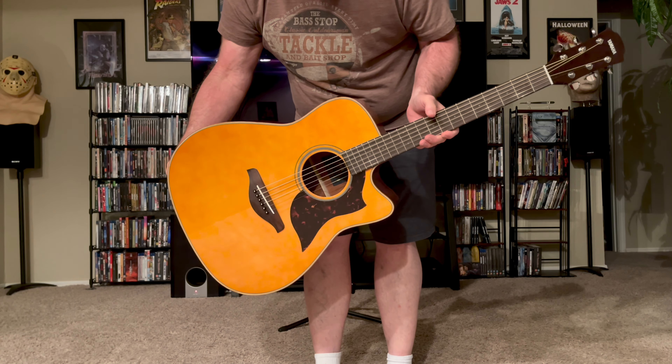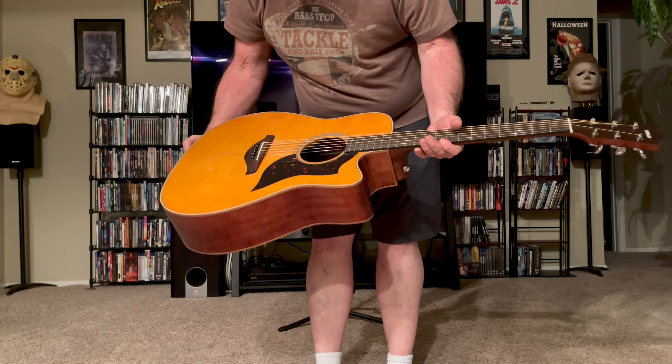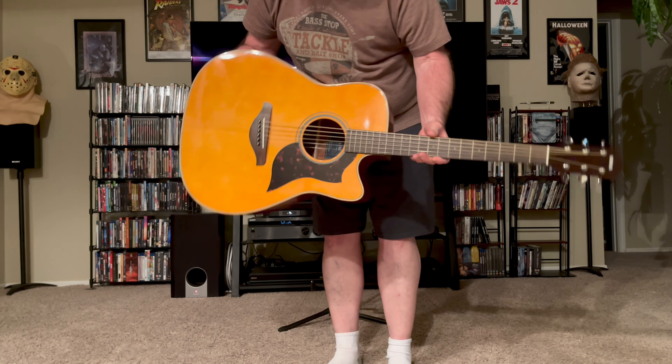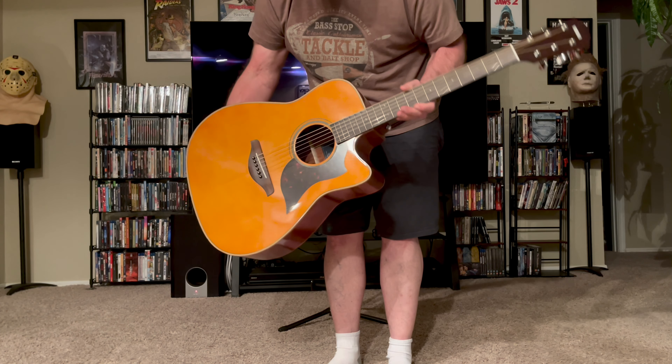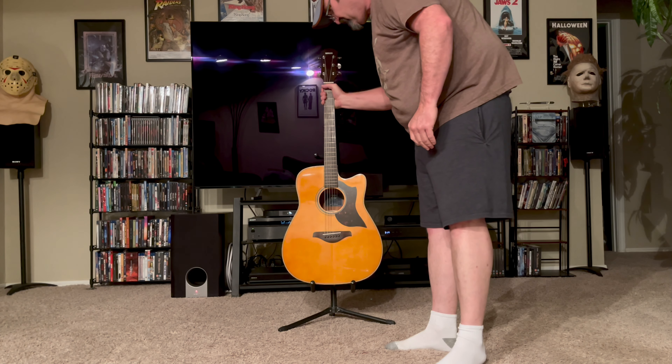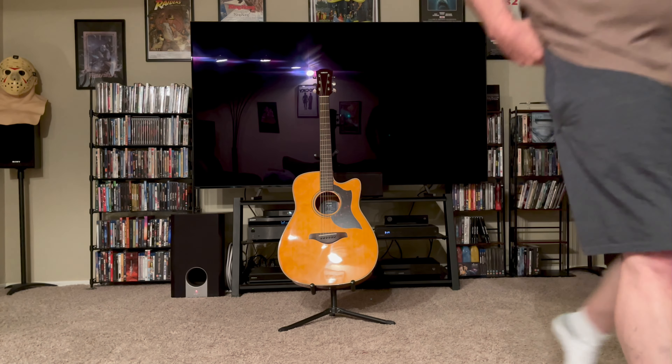The action on it is pretty low. I'll probably do a little bit of adjusting on it, but for an acoustic guitar it actually looks like it's set up pretty good. Let me put it on the stand here and I'll just go through a little bit of the specs on it.